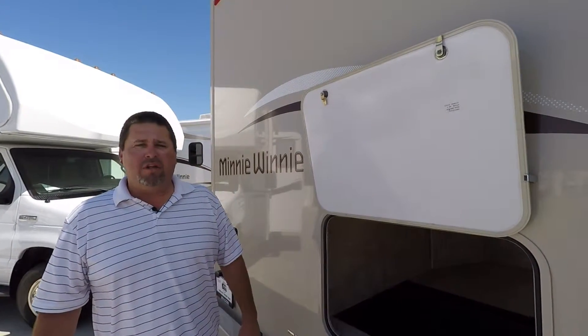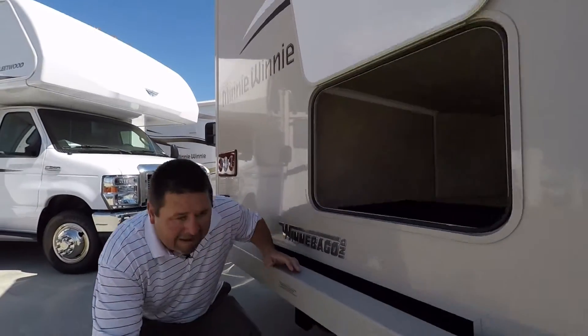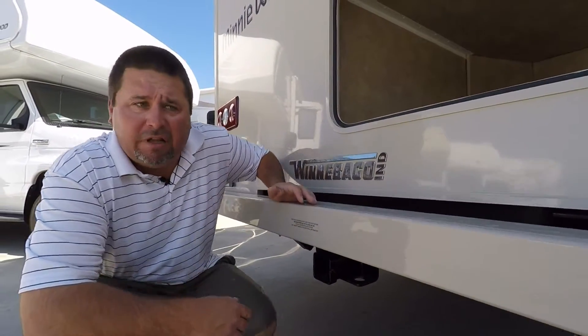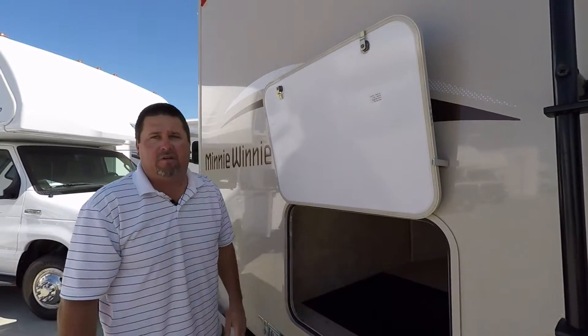Here we're at the back of the coach. The nice thing is we have a roof access ladder. You can put a storage pod up top if you need additional storage. Down here we have a 5,000-pound hitch — a lot of Class C motor homes don't allow that — which is going to allow you to tow a small vehicle behind it if you'd like. You also have rear access to the storage compartment, not just from one side, so you can easily reach in and grab stuff.